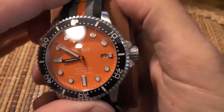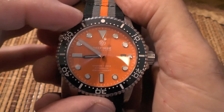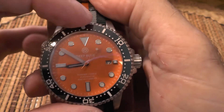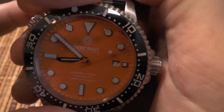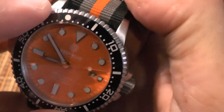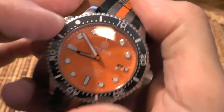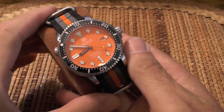I want to show you one of my favorite features first, and it's this ceramic bezel. It's a convenient way to tell how long you've been underwater or how long you've been cooking your steak. I'm going to rotate this dot around to match up with the minute hand — there you go. Now you'll be able to see how long it actually takes me to film this video.